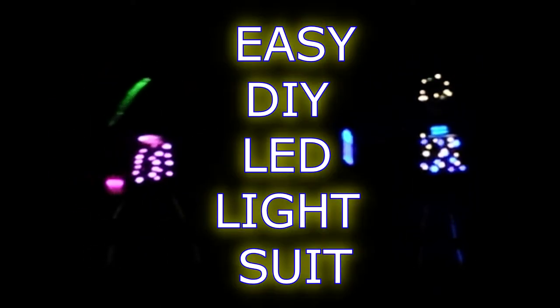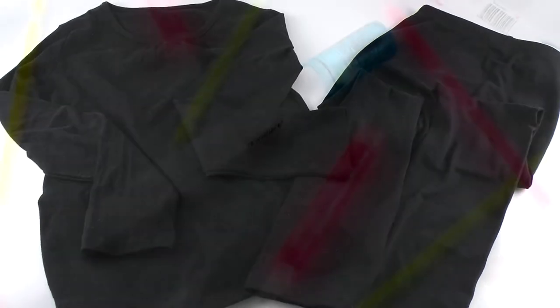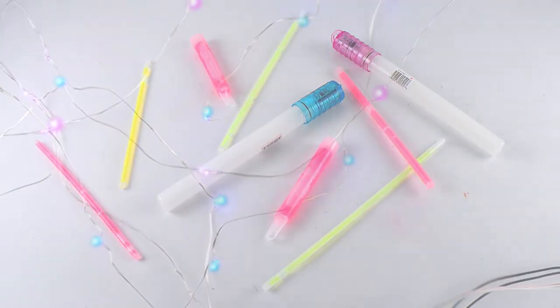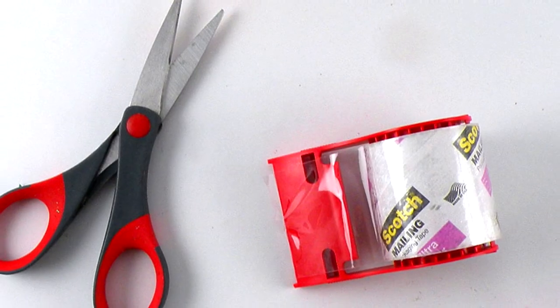Hi, it's Gina. I'm going to teach you how to make this easy DIY light suit. To make the light suit you will need dark clothing, glow sticks in assorted colors and sizes, battery operated wired LED lights, and packing tape.